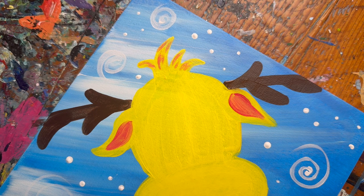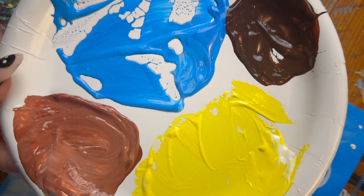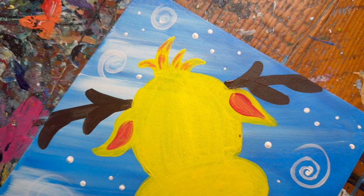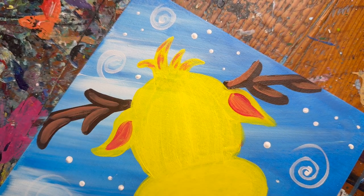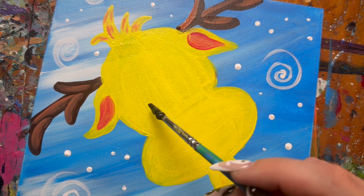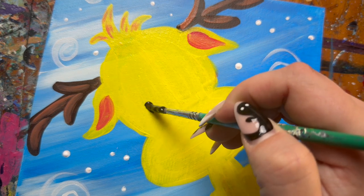Next, add a lighter brown by mixing brown and white paint together, and add a few streaks throughout the antlers to give them some highlights. Then with the small brush, add two little eyes — they sit right above the mouth and nose area.